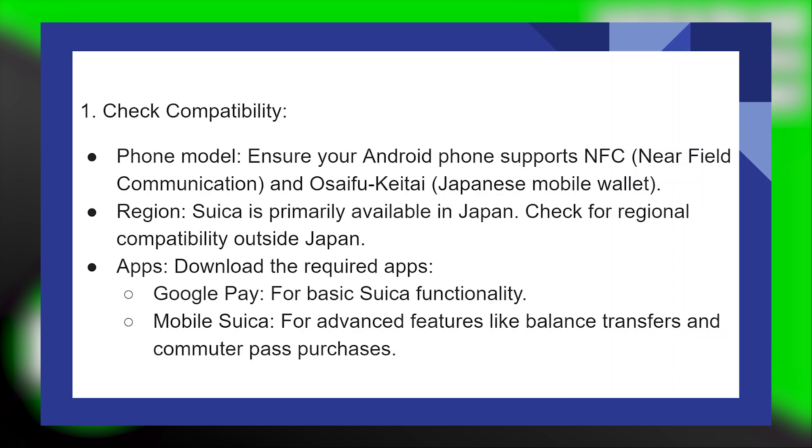Firstly, ensure your Android phone supports NFC and Osaifu Keitai, which is a Japanese mobile wallet. Suica is primarily available in Japan, so check for regional compatibility if you are outside Japan.